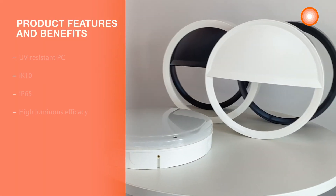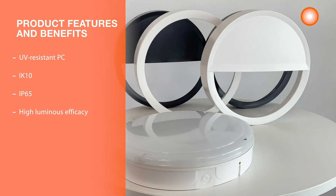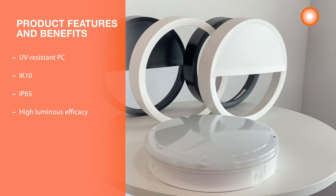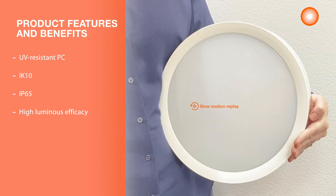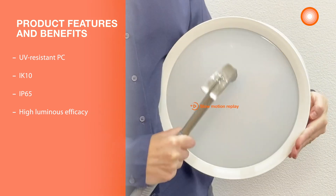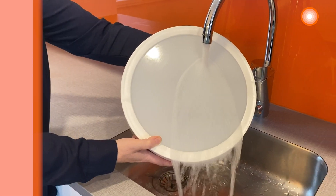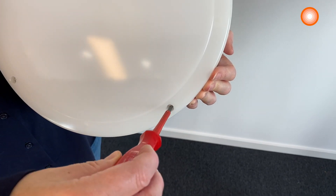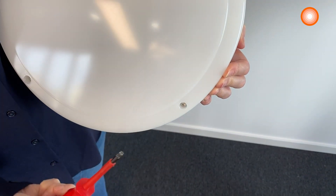The LEDVANCE Surface Bulkhead comes with a lot of features and benefits. It's a robust luminaire with vandalism protection and intelligent sensor technology. The impact resistant housing is made of reinforced polycarbonate with IK10 rating and a high IP65 degree of protection. Torx screws make it harder for the luminaire to be removed with a normal screwdriver, so it's very well protected against vandalism.